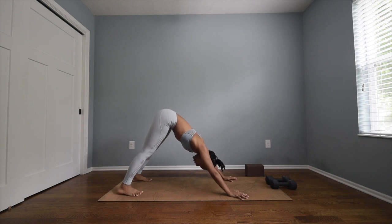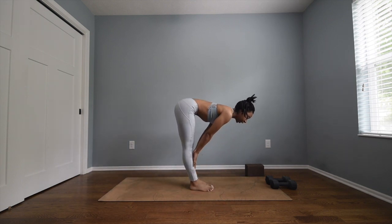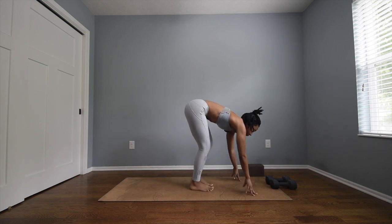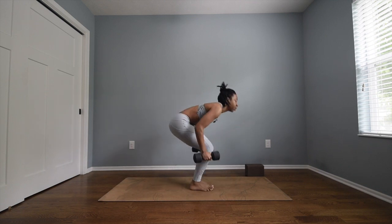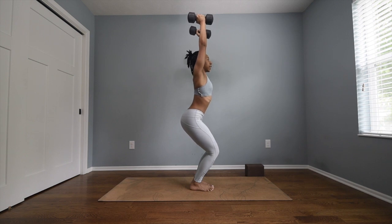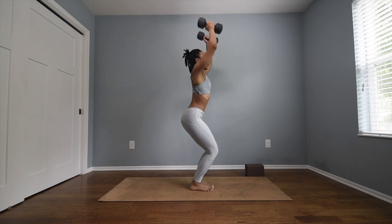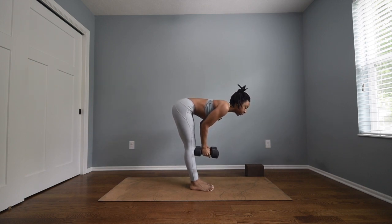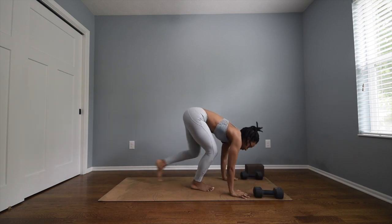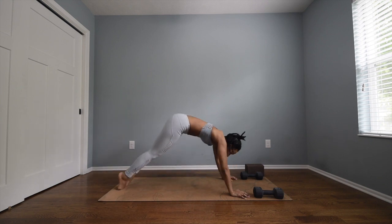This time we'll include weights. Deep breath in through the nose, open mouth exhale. Inhale gaze forward and exhale — hop, step, or float. Inhale halfway lift, exhale hands on the shins, exhale forward fold — dive it down. Grab your weights. Inhale chair pose, bend into your knees, punch your weights straight up. Exhale chair pose with airplane arms — bring your weights down and behind your back. Inhale back up into chair pose, exhale forward fold. Inhale halfway lift, strong flat back, exhale chaturanga dandasana. Plant your weights, take your vinyasa, inhale upward facing dog, open mouth exhale downward facing dog.